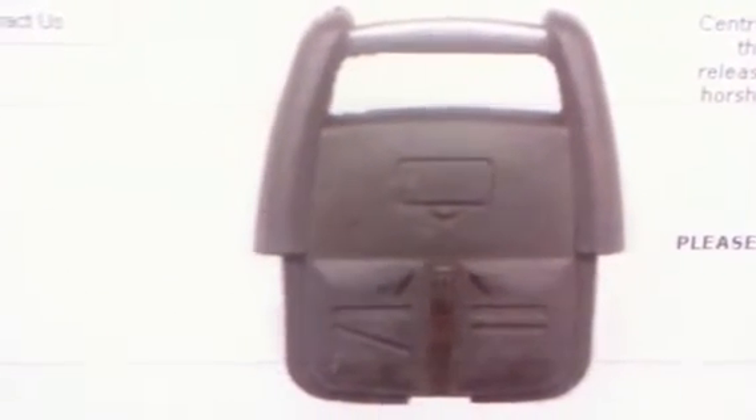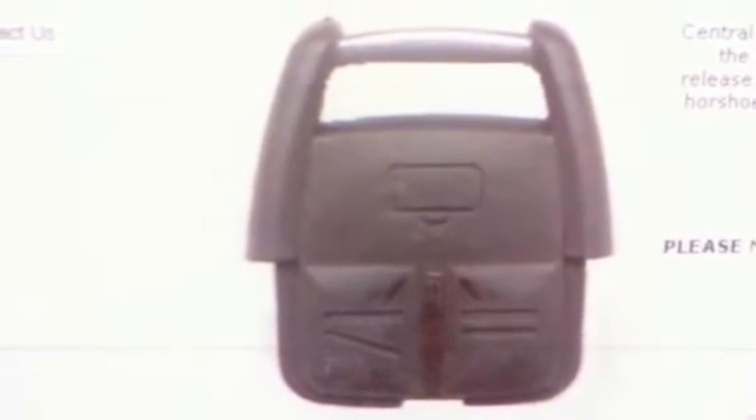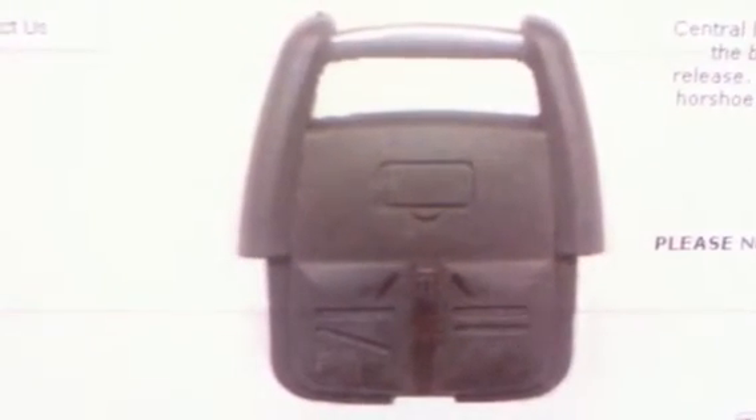Here we have a Vauxhall 3-button remote for the Vauxhall Vectra and the Vauxhall Omega after 1998, model AKR M44. It features 3 buttons: lock and unlock and boot release. This remote does require programming into the vehicle before it will work on the central locking.